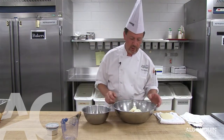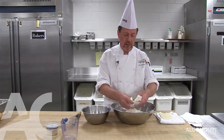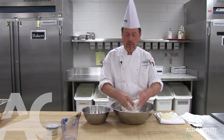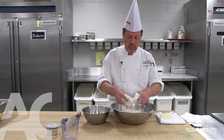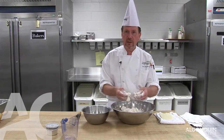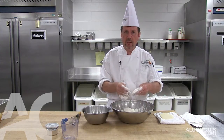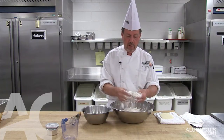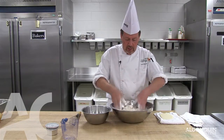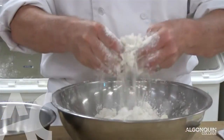The next step is combining the shortening and the flour. This is the step that's going to decide if it's a flaky pie crust or if it's a solid piece of dough. The trick is to break the shortening particles into approximately pecan-sized pieces, using the flour to prevent the pieces from sticking back together. All I'm doing is breaking the shortening with my fingertips — at the same time I'm picking up flour, which coats the smaller particles and prevents them from sticking together.